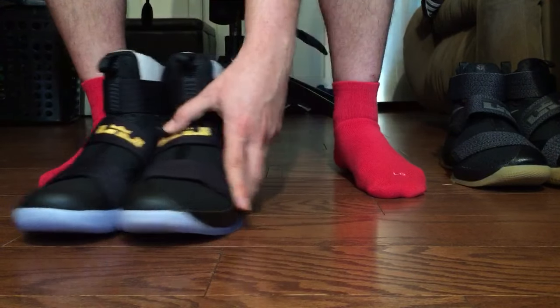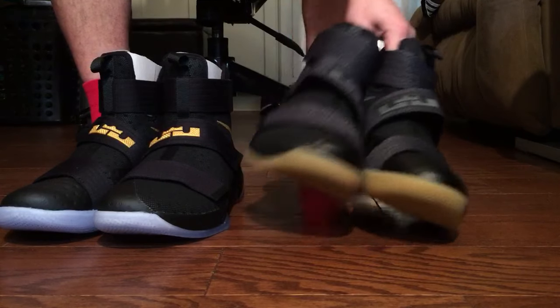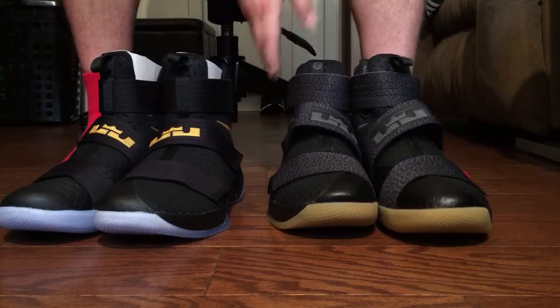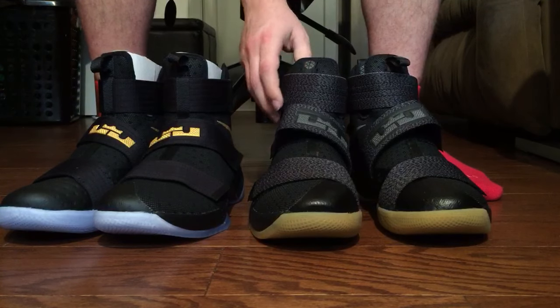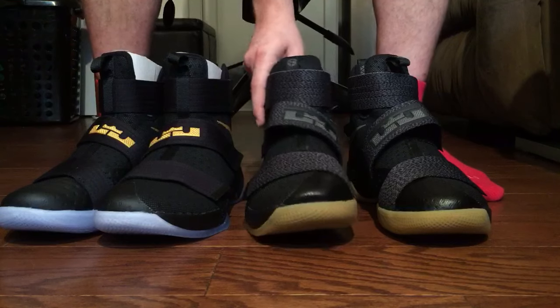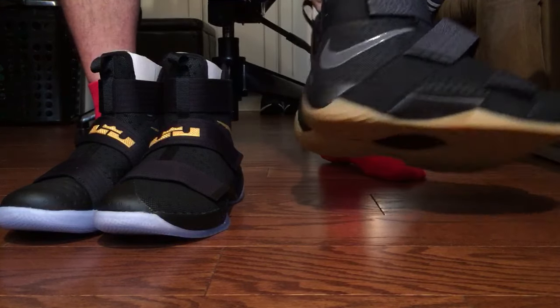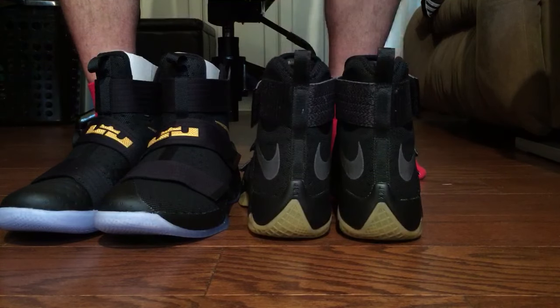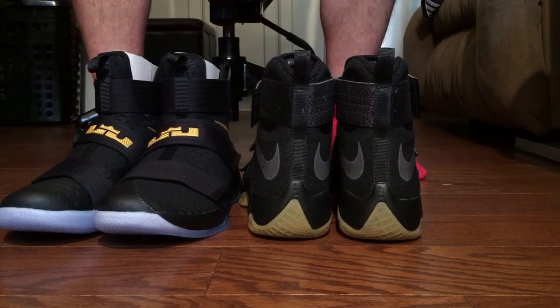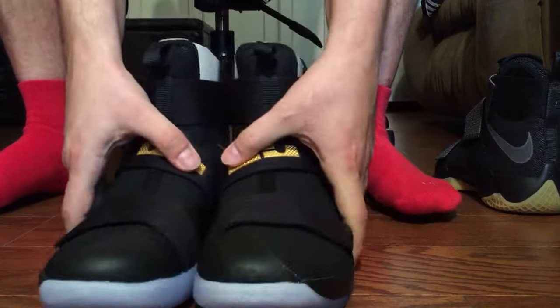If you want to see me try these shoes on, just go a few videos back — I actually try on the black and gums. They're really hard to get on, but after trying on the KD9s these things are a breeze, and after a few times they open right up. I'll put the link in the description, or just go a few videos down.